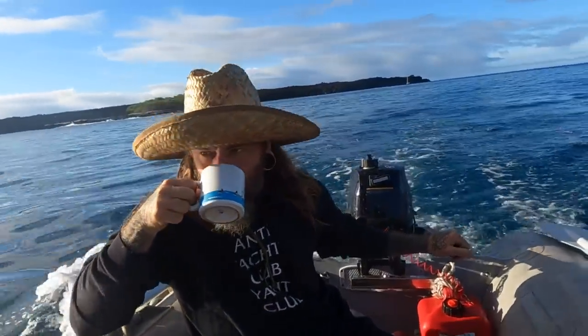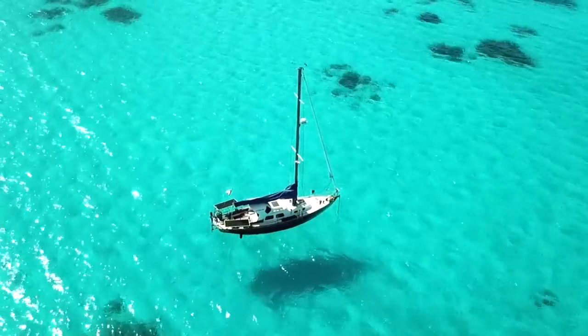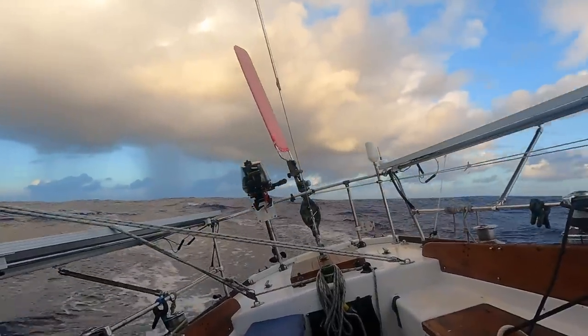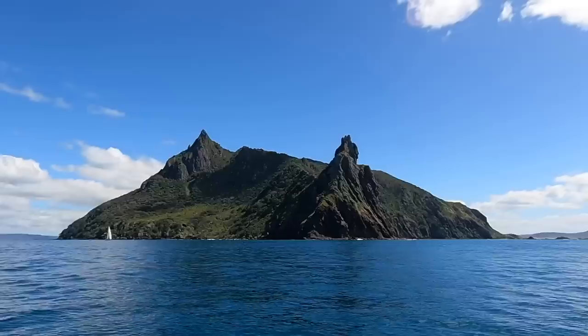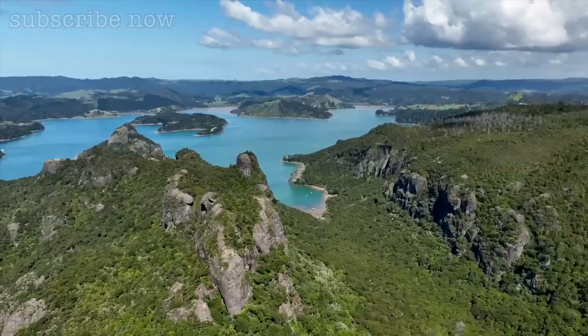Hello friends, my name is James and this is my 1965 Alberg 30 sloop, SV Tritea. We're on a mission to sail around the world and see as much of this beautiful planet as possible. This season we're working our way through New Zealand — I want to share with you all the magic that is Aotearoa.